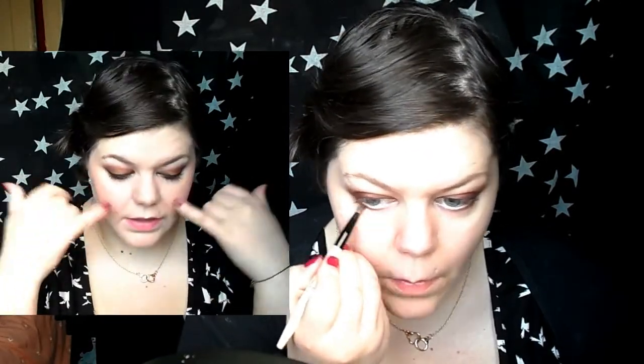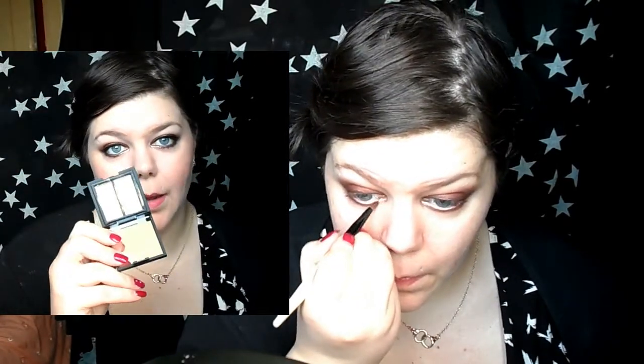Then I went back to my lower lash line and, keeping the Foxy duo on the outside, I ran Spicy Bronze from Rimmel along the rest of my lower lash line just to add a little bit of shimmer. Then I used the Molten Metal from Sleek Makeup — the side which is a bit more of a silvery pewter gold — and I just put that on my inner corners.